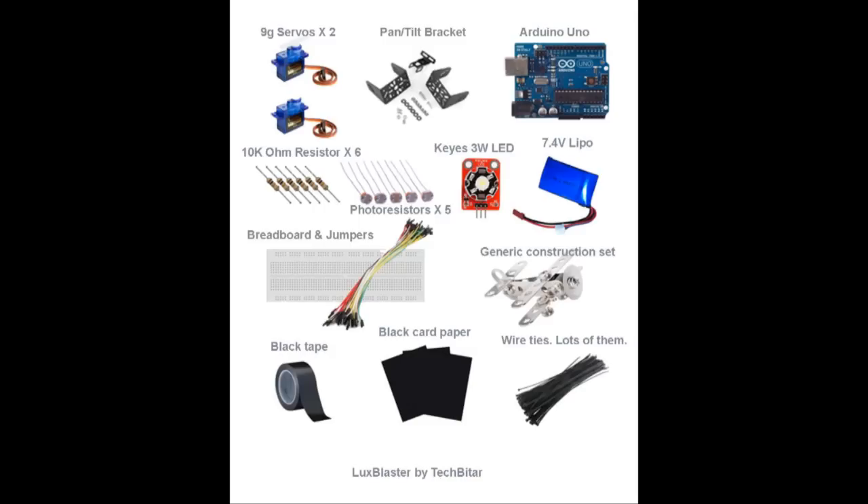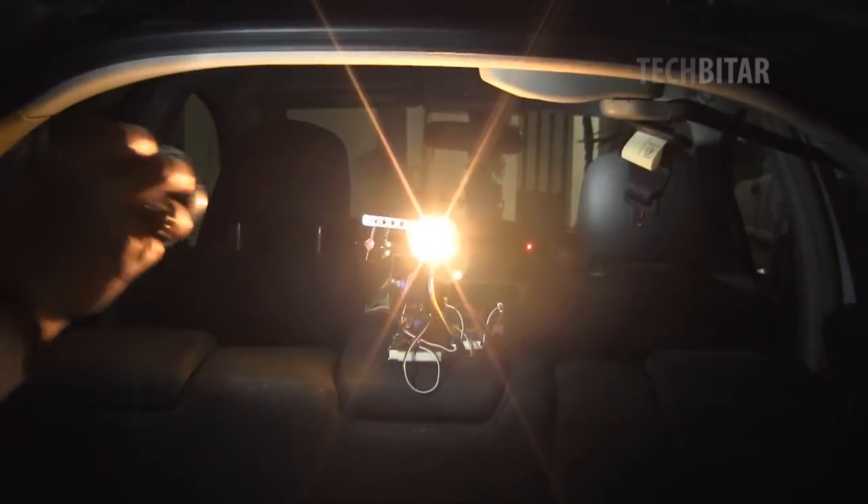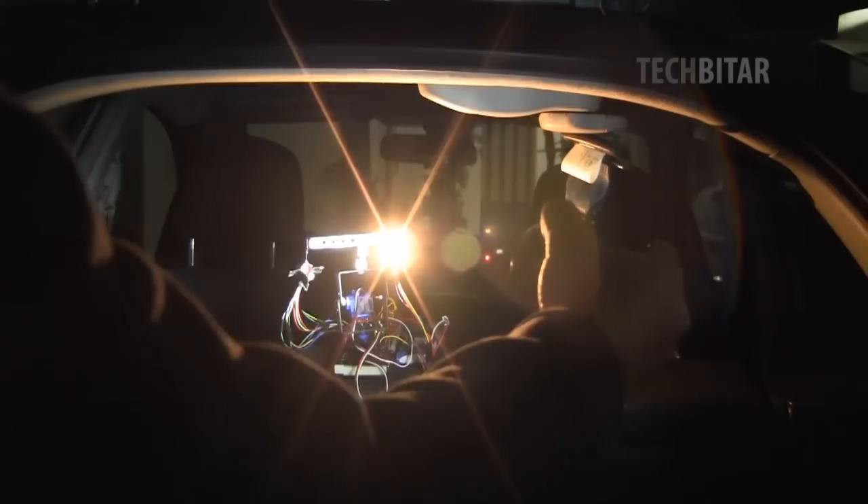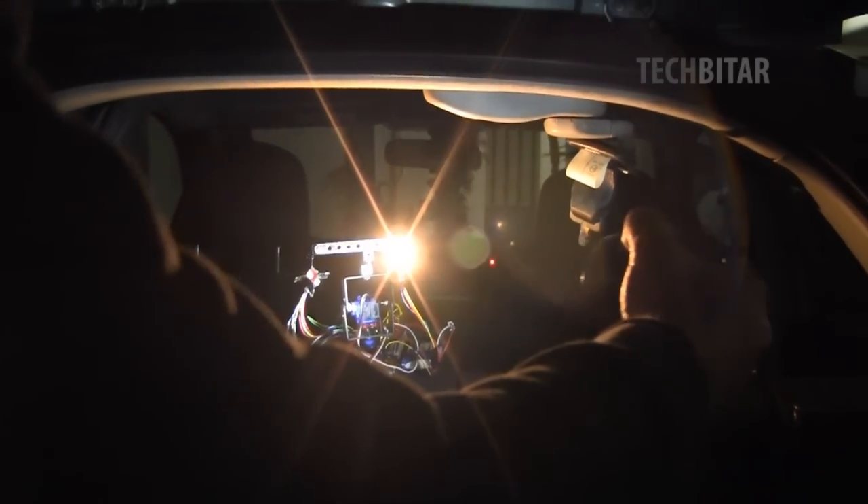We all have been harassed in the past by rude drivers who tailgate us at night with their high beams on, and even if we change the angle of the rear view mirror, they will swerve to the right or to the left just so the side mirrors will reflect their annoying high beam light into your eyes.